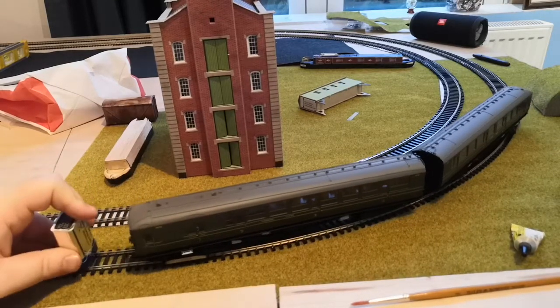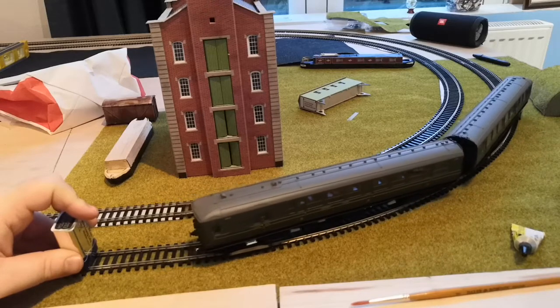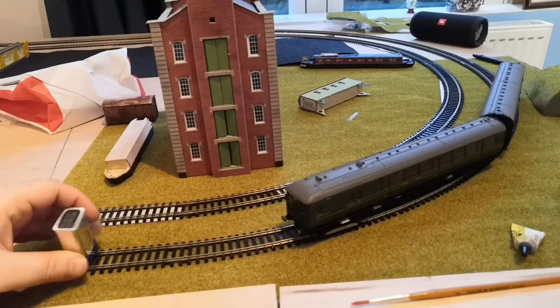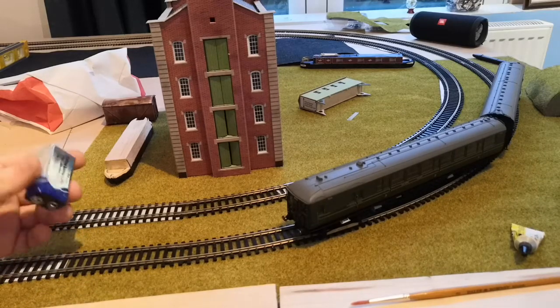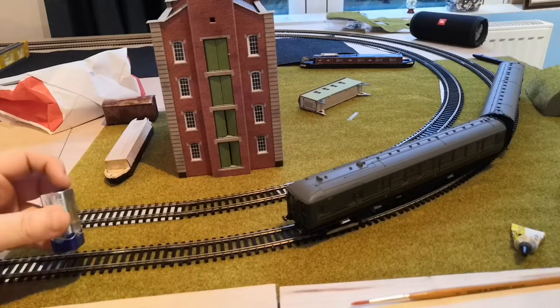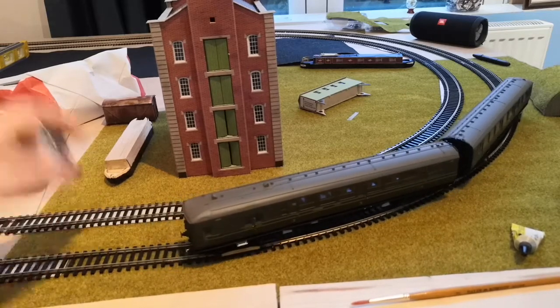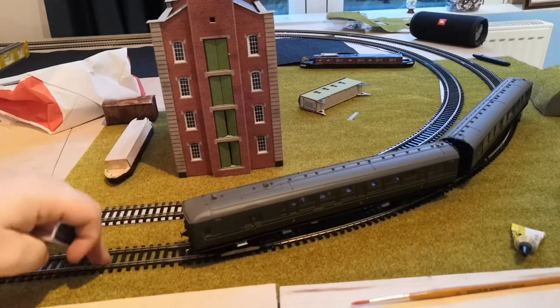It will work in both directions, although for some reason mine's a bit slower on that direction. And obviously when you switch polarity on a model railway controller by flicking the switch, all that's doing is changing polarity — so forward, backward. This rear section is isolated from this section.